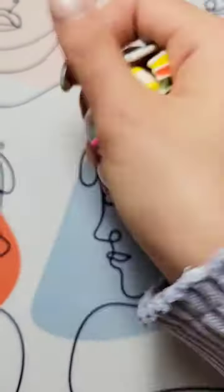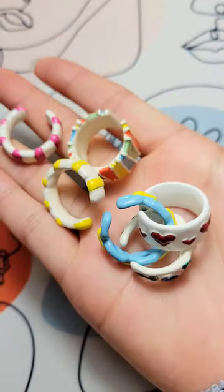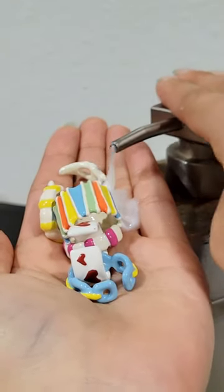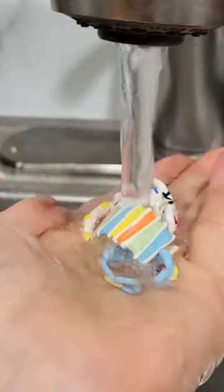Today I'm going to show you guys how I clean my enamel jewelry, and I swear it's like the easiest thing ever. So the first step is I take some gentle hand soap, or you can also use some gentle dishwashing soap, and you just soap it all up, then rinse it with some lukewarm water, and you're good to go.